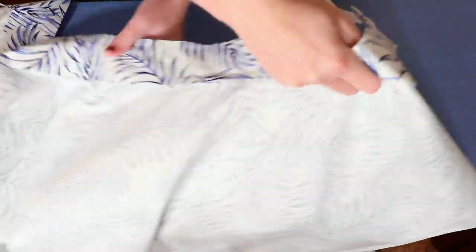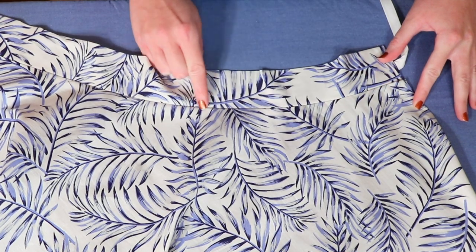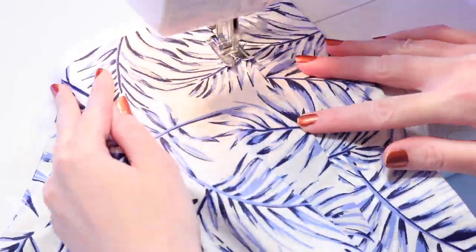When you're done ironing, flip the skirt over and sew a row of stitches about an eighth of an inch below the waistband seam, which secures the seam allowance to the back of the skirt and helps it lay neatly when you wear it. When you're done sewing, you'll have another nice finished detail.